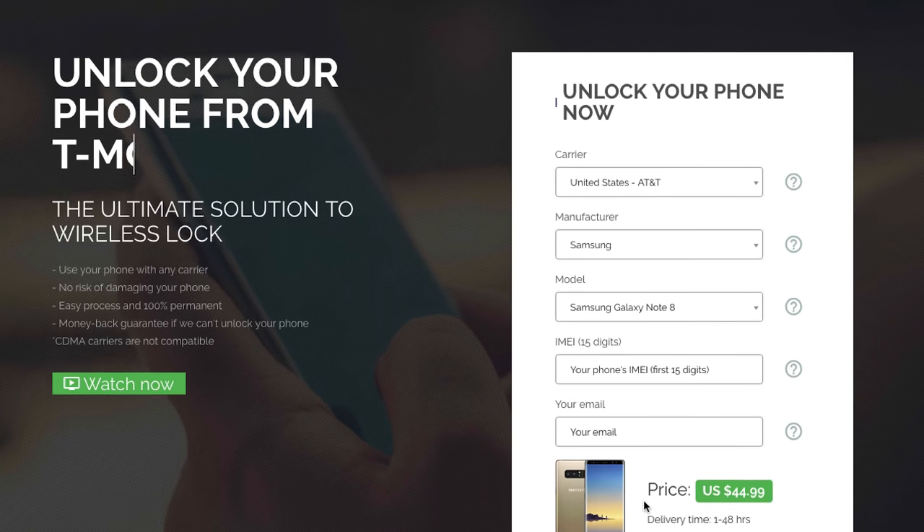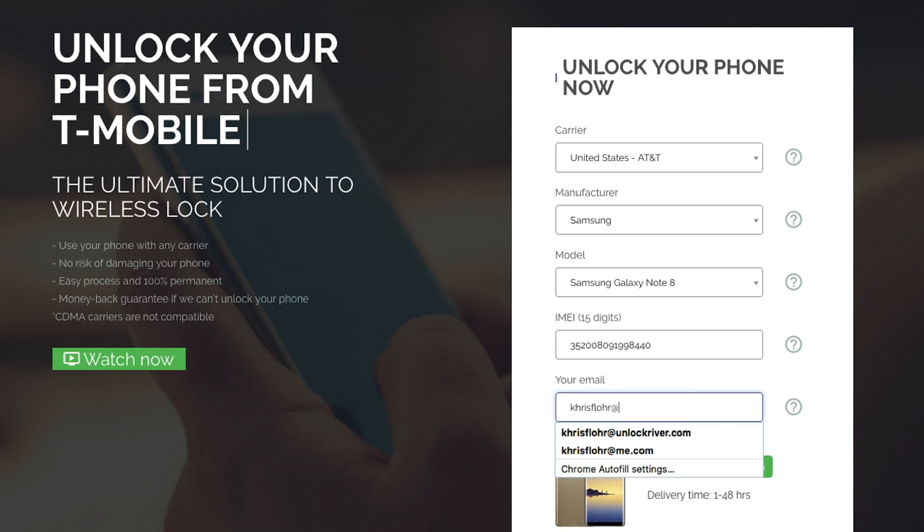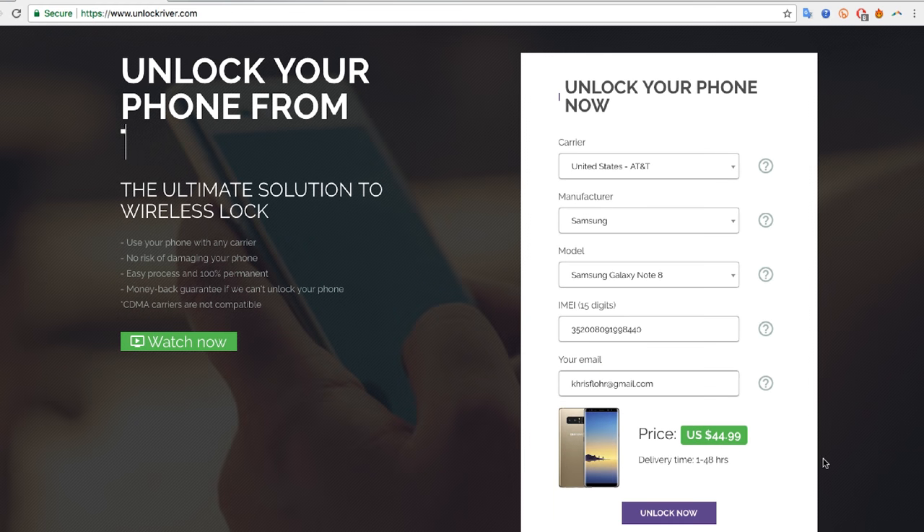Sometimes you will get the option to order a faster service, but the price will increase as well. Then you have to enter your phone's IMEI number — that's the number we got a few moments ago, so go ahead and write it down here. Make sure it is 100% correct — very, very important. Then the final step is to write down your personal email where you want to receive your unlock code, so they're gonna send you an unlock code to this email. Make sure it is 100% correct as well. The price will always vary depending on your phone's brand, carrier, and model.